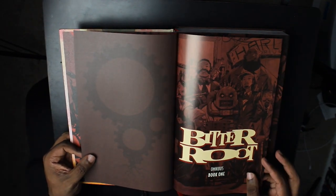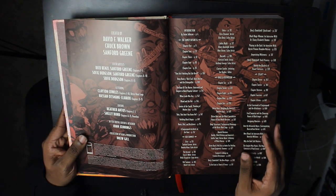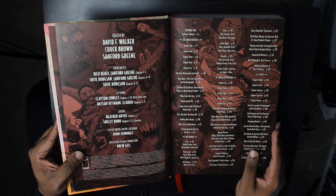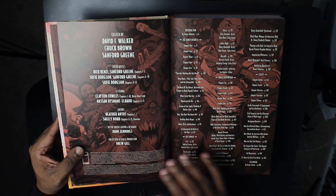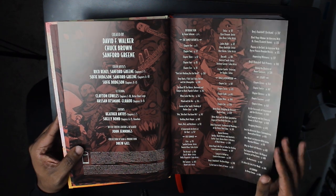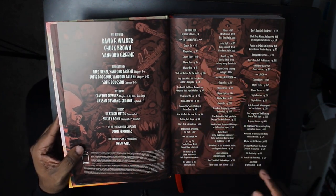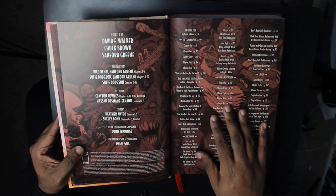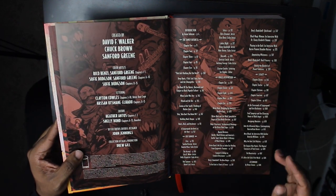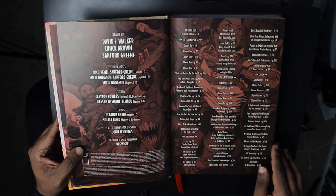Opening to the title page — Bitter Root Omnibus Book 1. We've got our series credits: written by David Walker and Chuck Brown, art by Sanford Green, with the three of them together creating the series. Color artists include Rinko Renzi, Sanford Green, and Sophie Dodson. Then you've got your table of contents. We've got the actual story issues, but then we've also got something called Bitter Truths that you'll read along through. There's even an afterword by Dennis Cowan, friend of the channel.